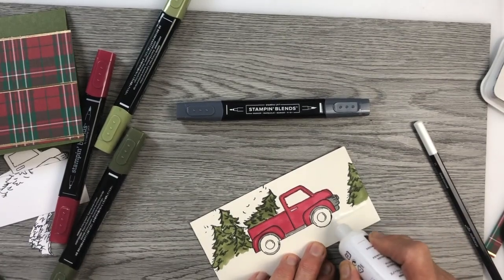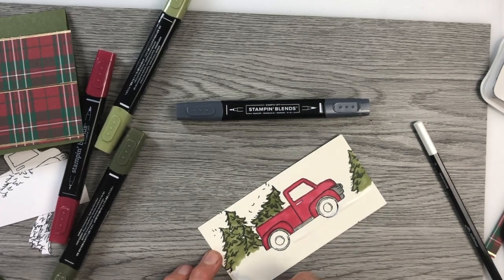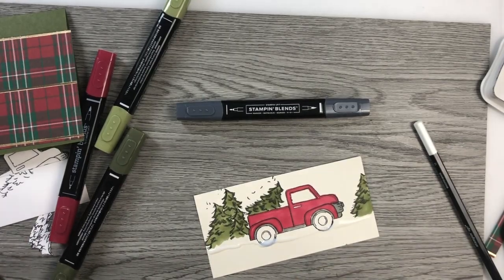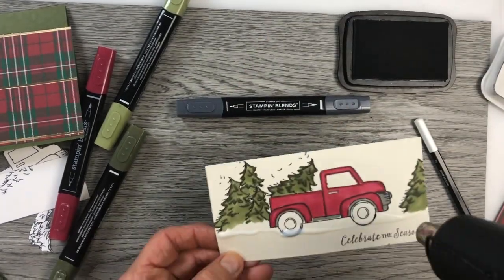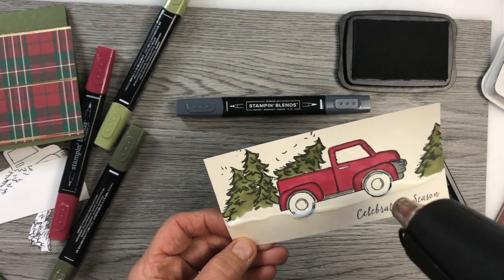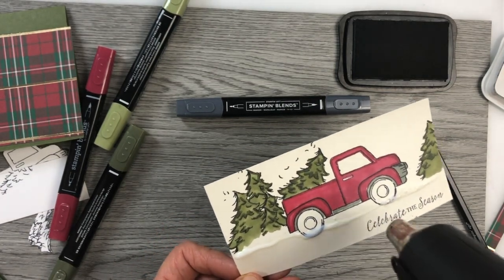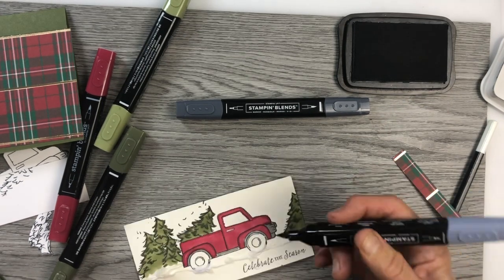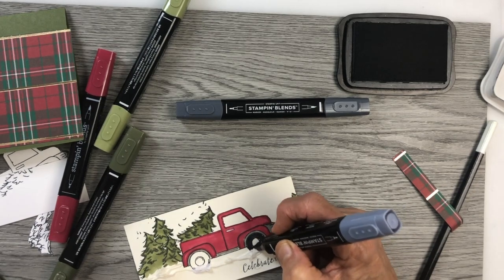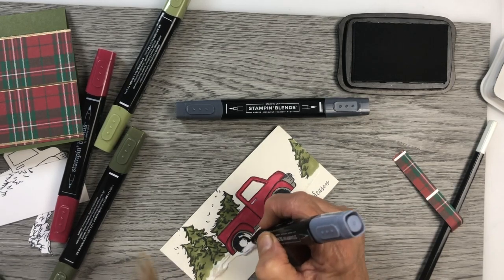In my project I put this snow puff paint on first. I should have stamped the sentiment first and then put the puff paint on. Using the embossing tool you heat the paint up and then it puffs up — it gives quite a neat effect. I wanted it to look like snow underneath my tires and along the bottom of the tree. The last step is to color the tires about three quarters, to make them look like the tires were sunk in the snow a bit.